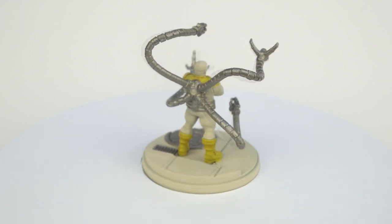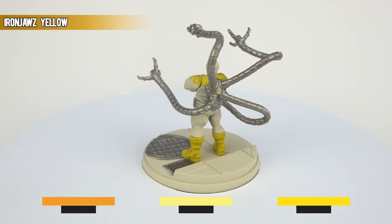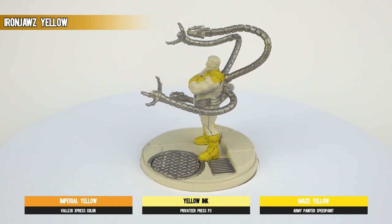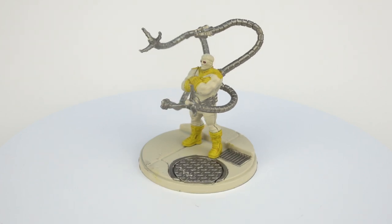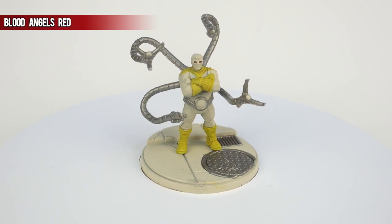We then have our first contrast paint — Iron Jaws Yellow — for the boots and shoulder pads. There's nothing particularly onerous here; in fact the whole model was actually a joy to paint, in so far as there was very little in the way of intricate parts. That said, we do get to a finicky part: a more or less dot of Blood Angels Red in the middle of the goggles is what we opted for.